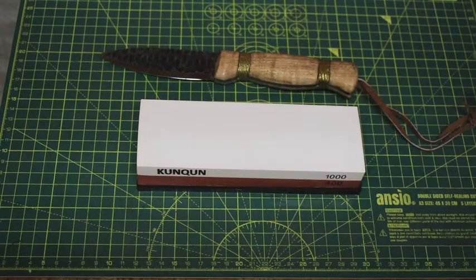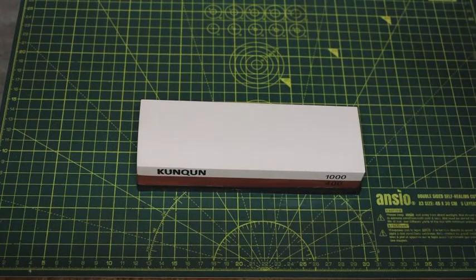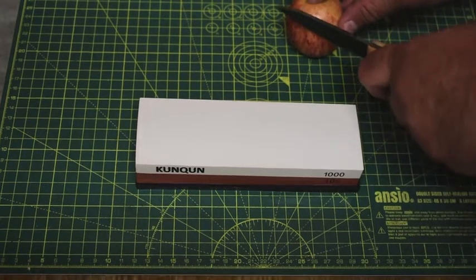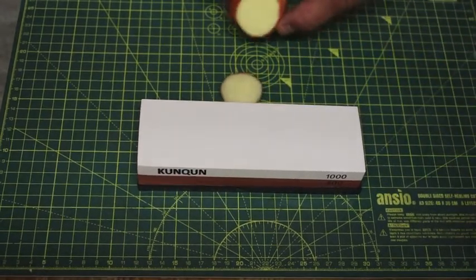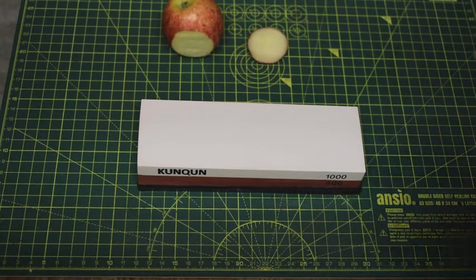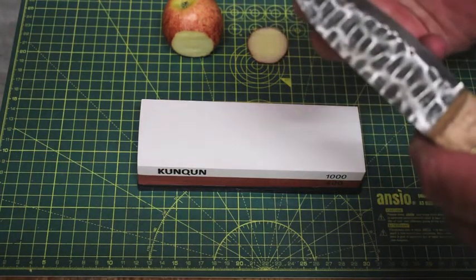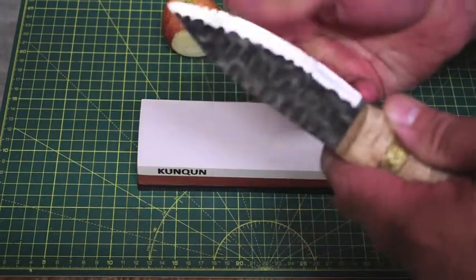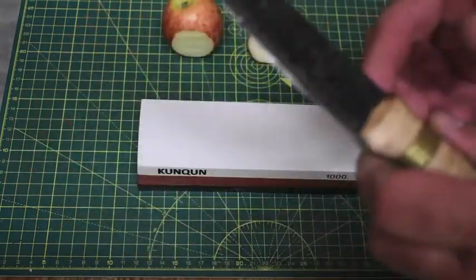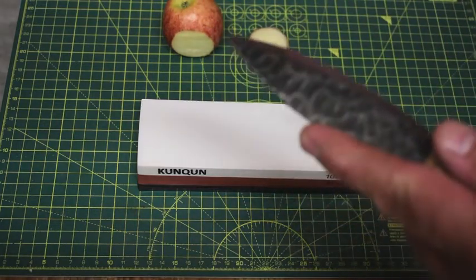I won't go and cut paper like everyone else does — I don't really like cutting paper to be honest. If I get it, I get it, and it doesn't always slice that great. What we'll do is see how thin we can get it to slice. It's not that sharp right now — not shaving sharp, as you can see there's no hair removal or anything. So let's give this a go and see how we get on.